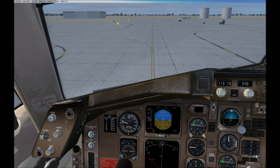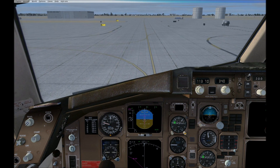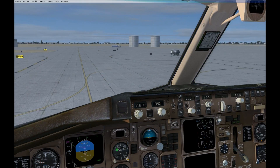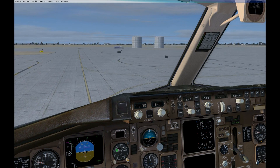First, check your seatbelt is securely fastened. You'll find the seatbelt sign in the panel above your head. When it's on, you must fasten your seatbelt. We suggest you keep your seatbelt fastened and visible during our flight, even when the sign is off.